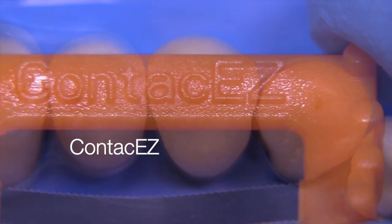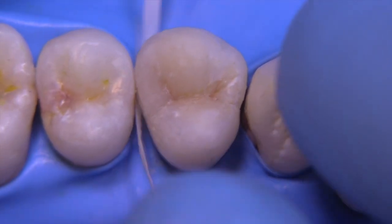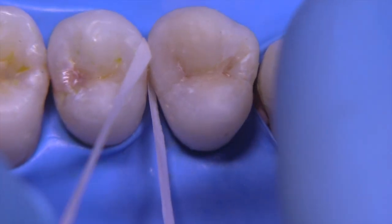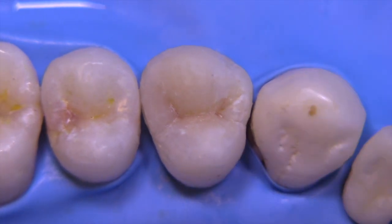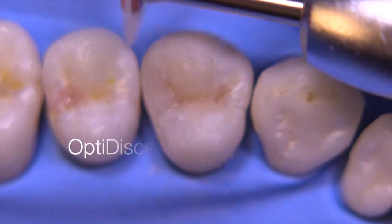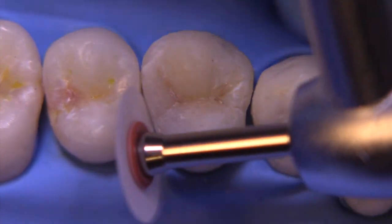I'm going to make sure I can get floss between the teeth, so I'm going to use a contact easy strip to remove any residual bonding material that might have flowed out there. It works pretty well to crack right through the teeth. We check with dental floss, and it has a nice tight snap — so I'm pretty happy with the contact. Then we're going into some basic gross finishing with Opti discs, not going for the high polish yet.